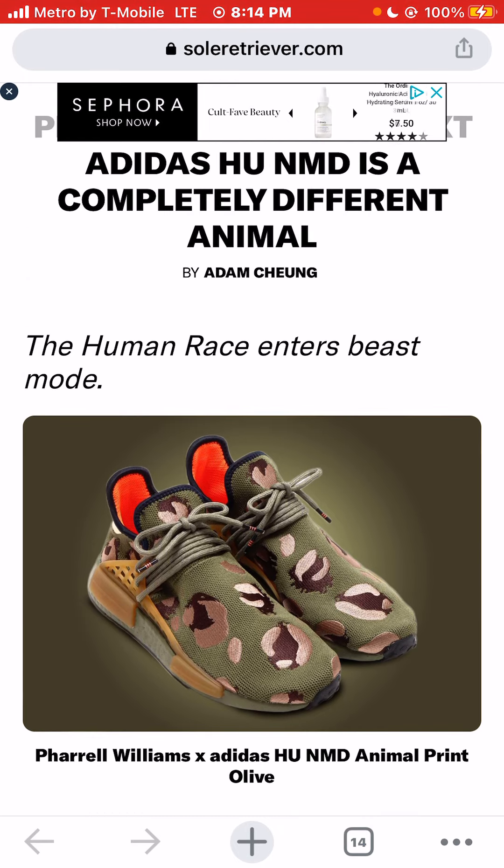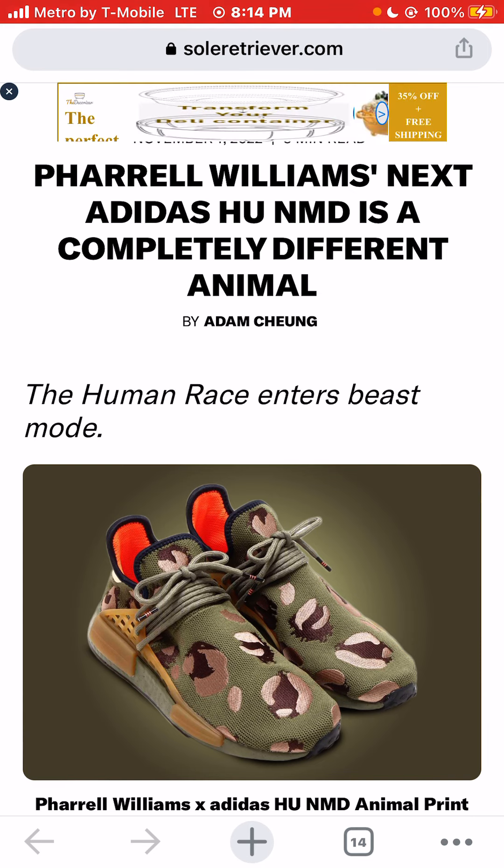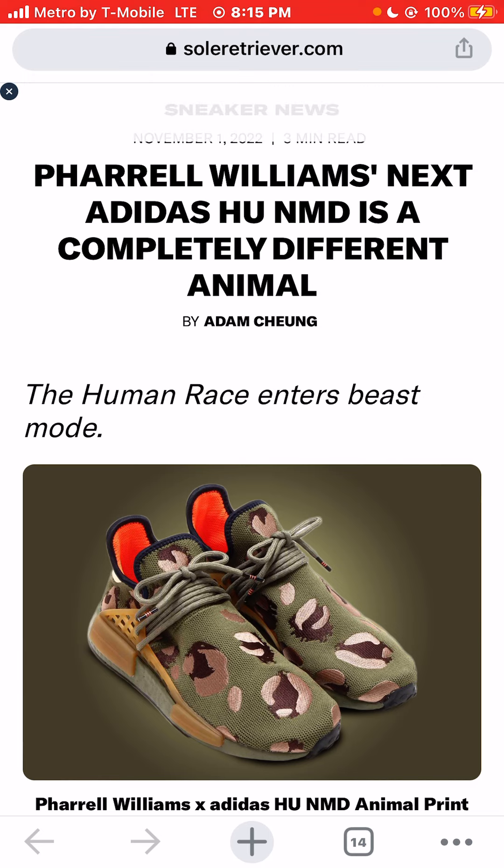I am Jason, the world is yours. Today we were taking a look at a very — I would say it is a dope sneaker. I'm not trying to be down on the sneaker at all. I'm pretty sure if you see them in person, you would think it's dope. I think it's a very dope colorway to drop in the fall autumn time, but I just wouldn't put $220 down for these sneakers. Three Adidas animal print colorways so far: orange, blue, and now olive. Pharrell Williams X Adidas Hue NMD is a completely different animal. Thank you for watching.